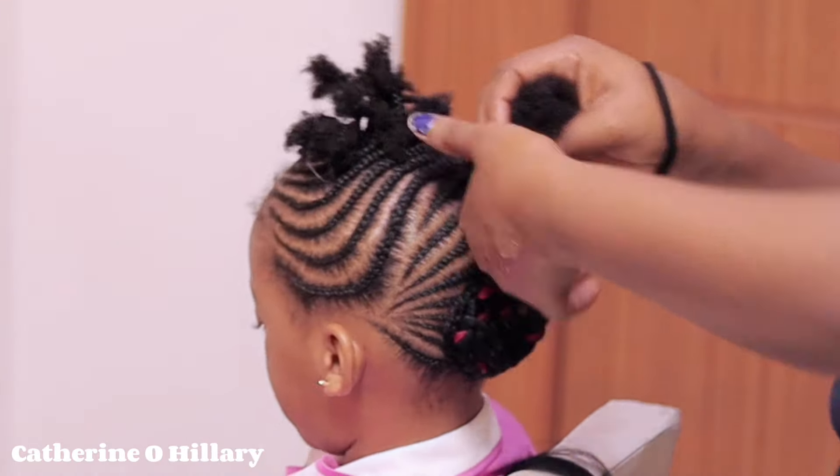Once again, take a good look at this hair. That brings us to the end of this video. Don't forget to give the video a thumbs up, subscribe if you haven't, and see you all in my next one. Bye.